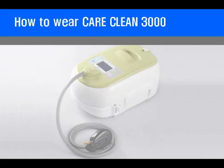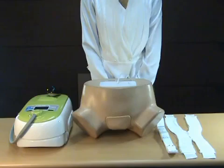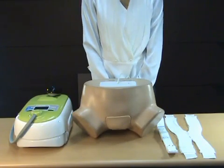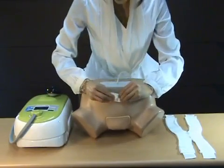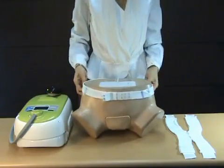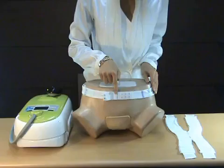Let's take a look at how to wear this device. First, put on the back waist belt. Fit the belt on the upper side of the pelvic bone to prevent it from slipping down.